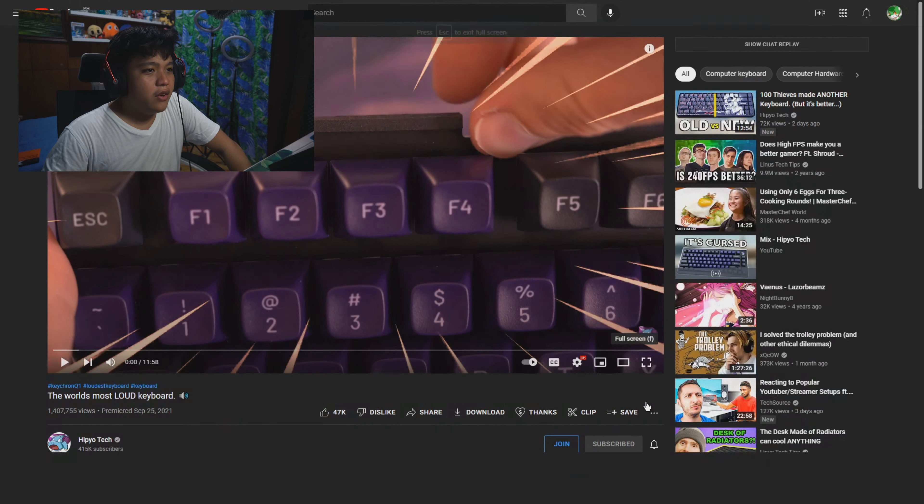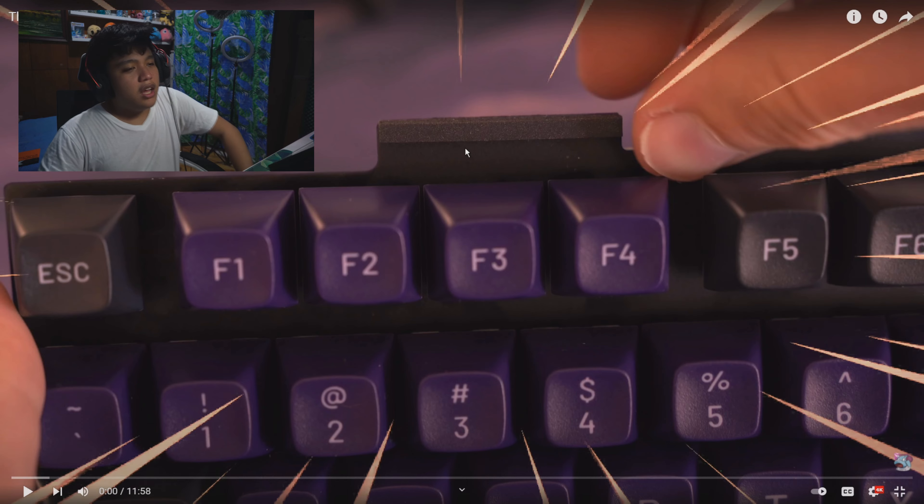With that being said, let's get started with the video. In the beginning of the video I can see MT3 profile keycaps and what looks like an aluminum plate. That's interesting.